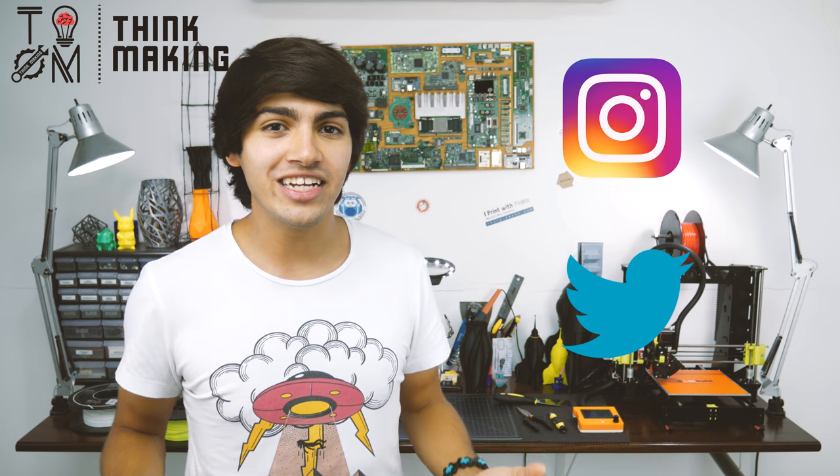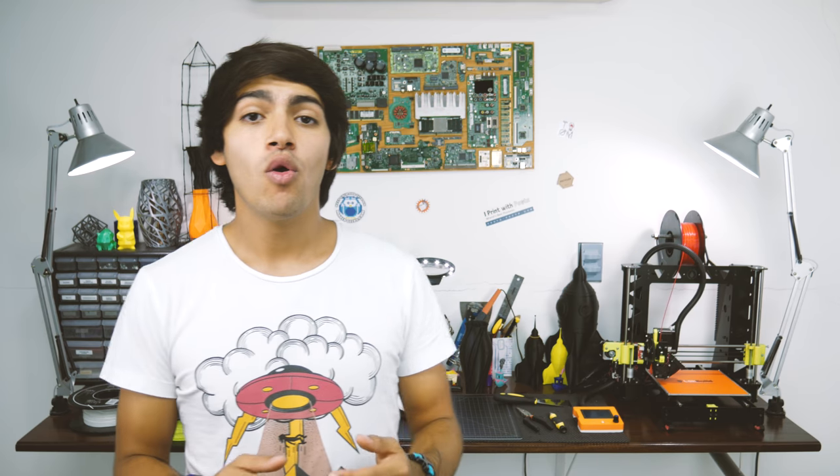Remember to tag Thinkmaking on Instagram or Twitter to get a chance to have your creations featured. I hope you found this video helpful — if you did, go ahead and smash that like button. Feel free to support me through Patreon or by buying some cool t-shirts in my merch store. If you don't want to miss any of my videos, don't forget to subscribe and turn on those notifications. Thanks for watching and see you in the next one.